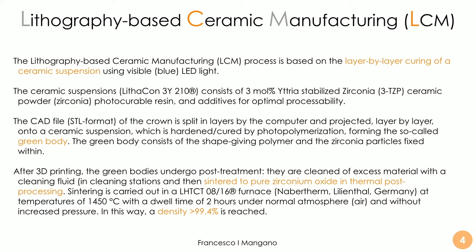For lithium disilicate the product is different, as we will see in the application. Basically, the whole process is based on the crown or bridge file being split into layers by the computer, and then these layers are projected layer by layer onto the ceramic suspension. This suspension is hardened and cured by photopolymerization, forming the so-called green body, which consists of a shape-giving polymer network with zirconia particles fixed and embedded within it. After 3D printing, the green bodies undergo post-treatment: they are first cleaned to remove excess material, then sintered.